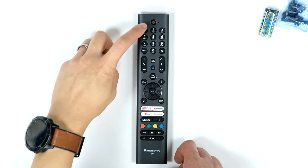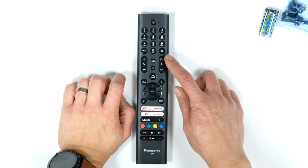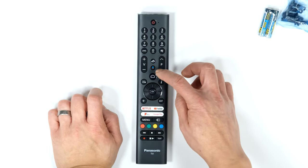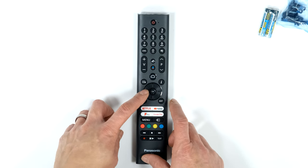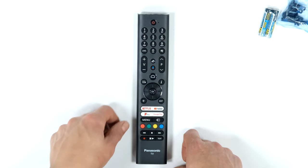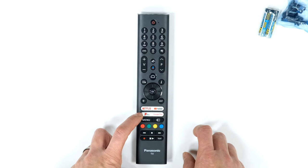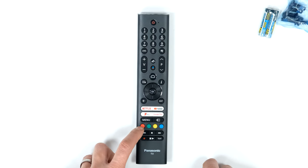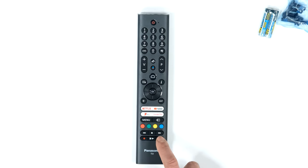Quick close-up of the remote control: power on/off button at the top, channel numbers, subtitles button, volume up and down, channels up and down, mute button, voice command button, and it is Google TV so there's a Google microphone symbol. Also home button, guide button, info button, cursor arrows left, right, up, down, and enter. Back button, exit to get all the way out. Quick access buttons for Netflix, YouTube, Freeview Play, and Google Play. Menu button, source or input button, colored buttons for different apps and media playback, and play, pause, fast forward, rewind, stop, and record. Also a text button.